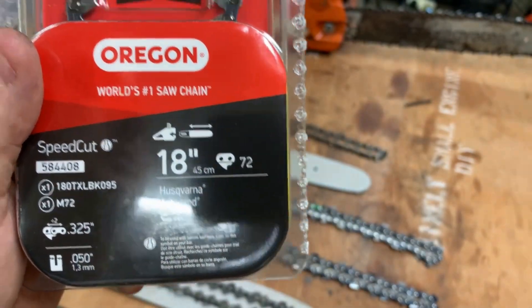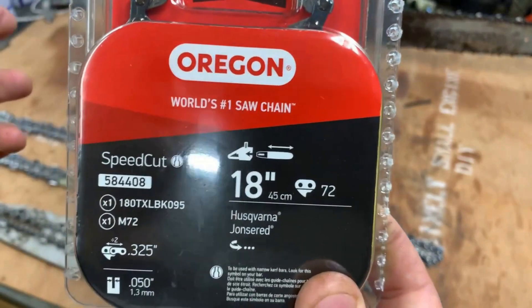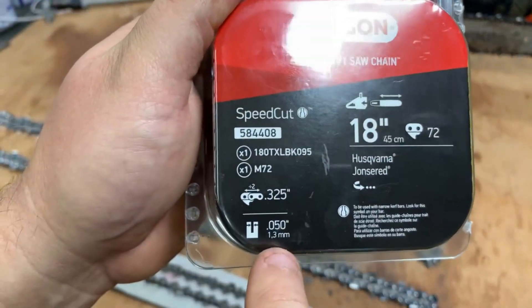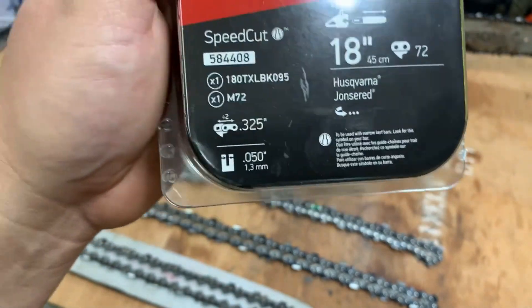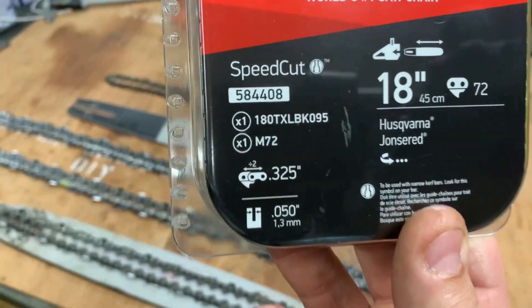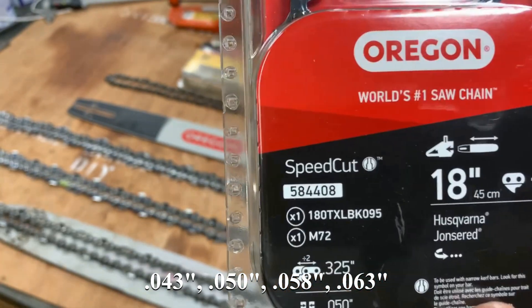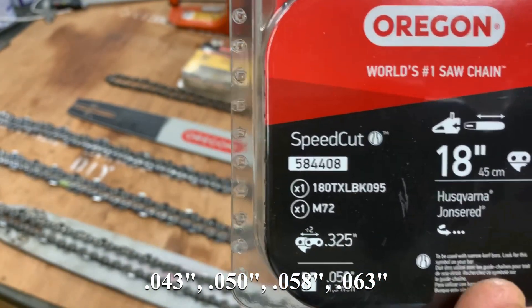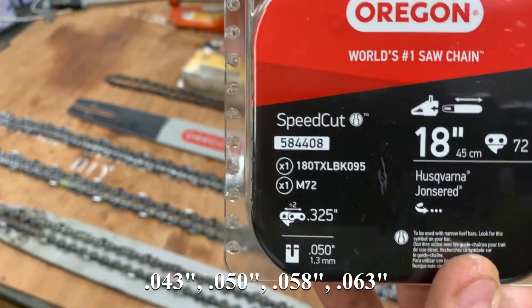This can vary all over the place, anywhere from a very small amount to a very large amount if you have a very long bar. And finally, this 0.050 right here - that's your gauge. The most typical gauge sizes you're going to see are 0.043, 0.050, 0.058 (that one's kind of rare - I don't actually have one), and 0.063.